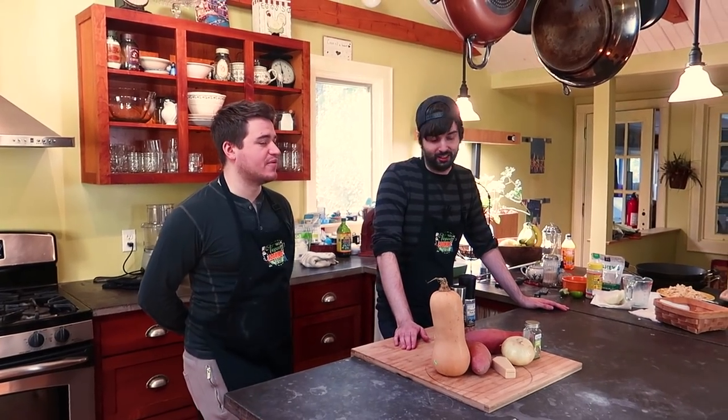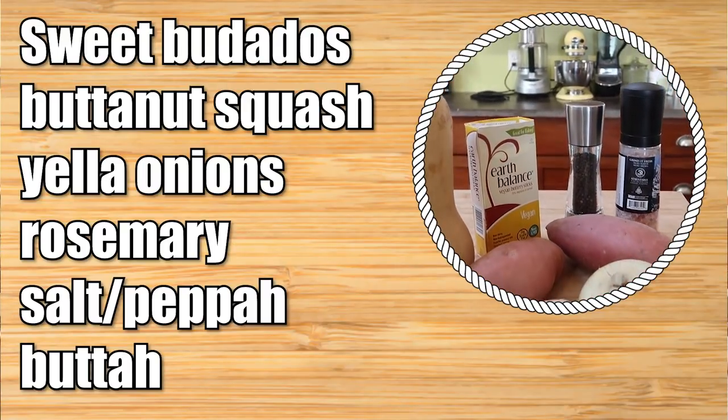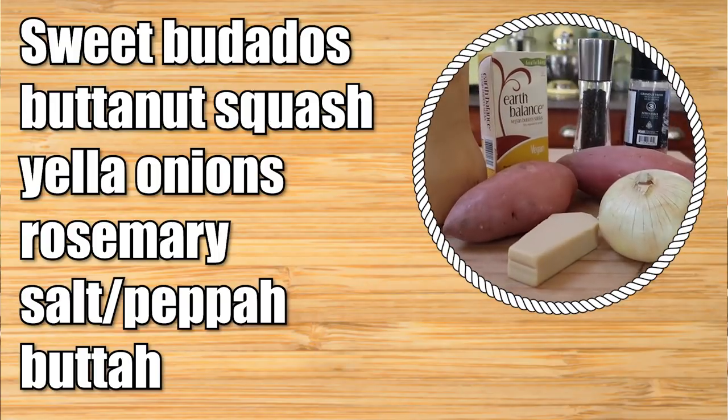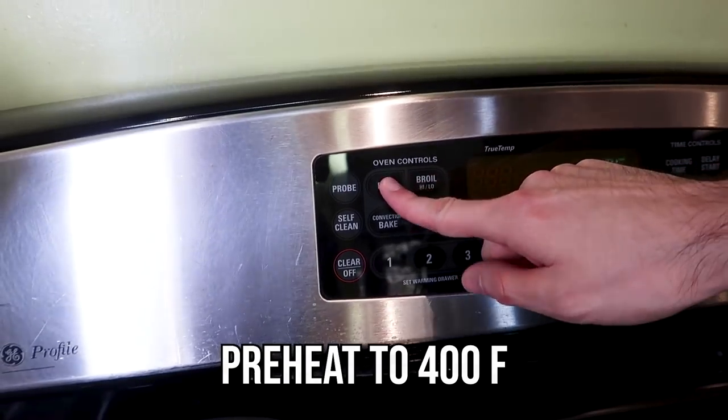This is a cool thing you can make that's super easy and really tasty. It's a casserole, so you can just carry it in — it's not unwieldy or hard to transport. Tin foil over the top and you're good to go. So let's show folks what they need to make this concoction.